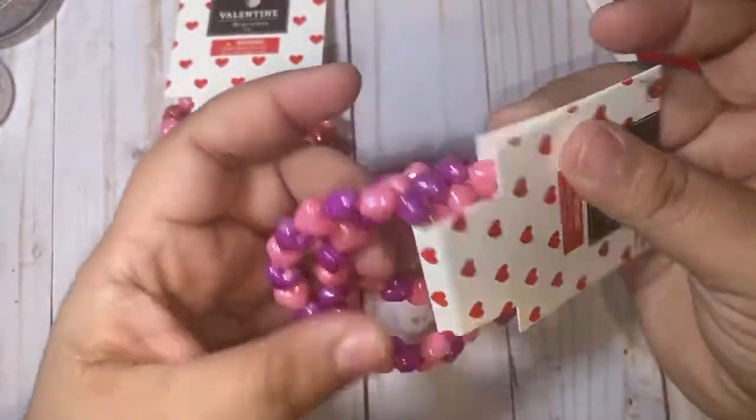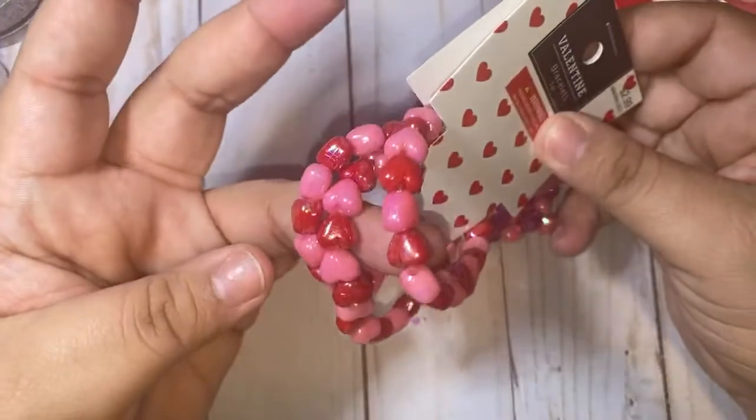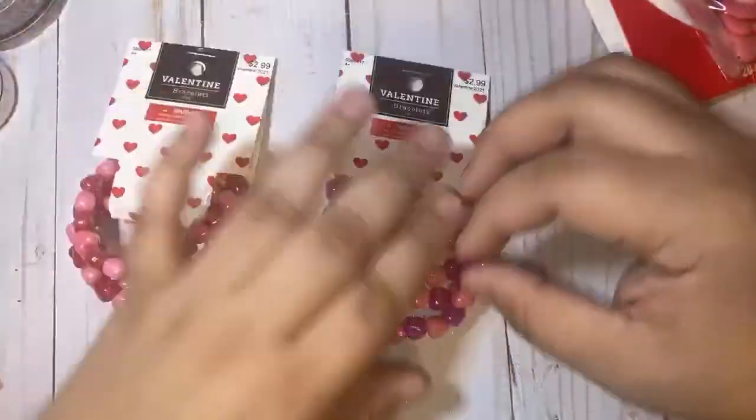You know I grabbed them for the hearts — they're pretty, they're like iridescent. This one has pink and purple and this one has pink and red, so I grabbed those.